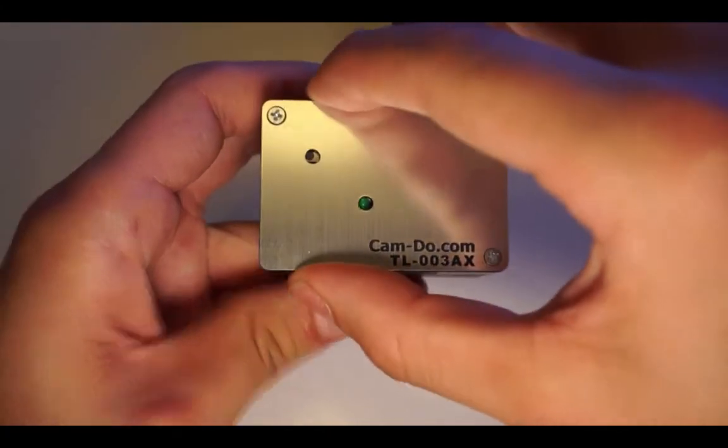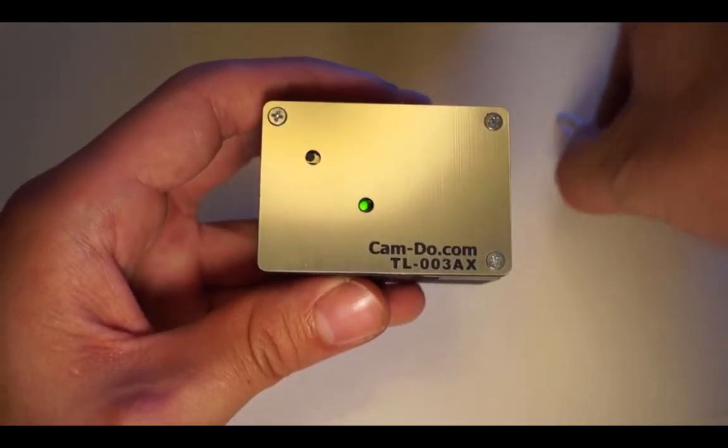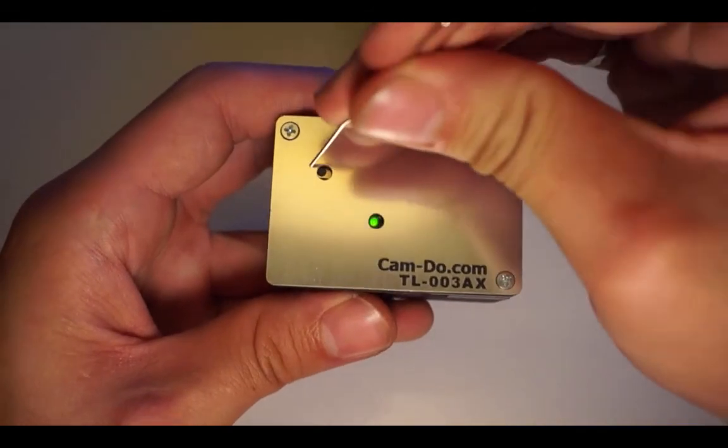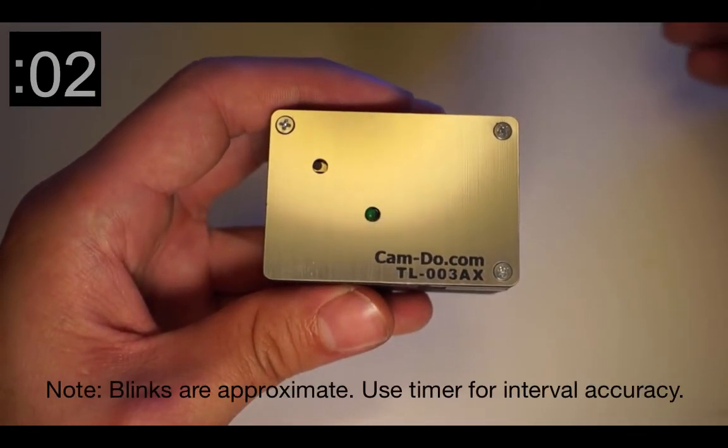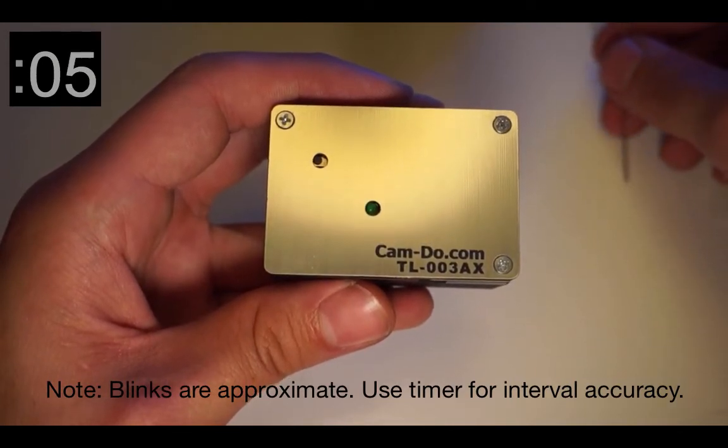Press the button to begin programming. You are now programming the interval that will be repeated when the intervalometer is active. The LED blinking is roughly once a second and this is used to time the interval.